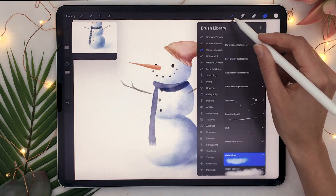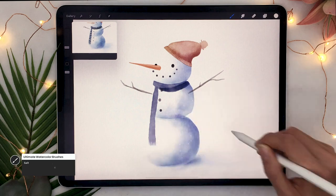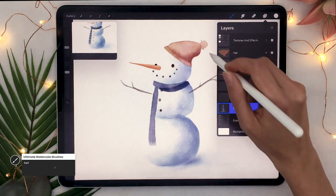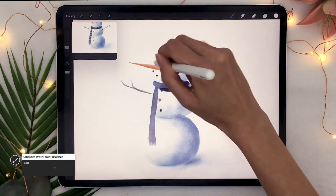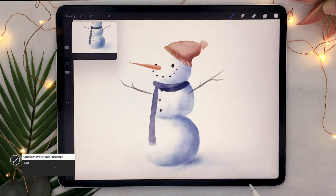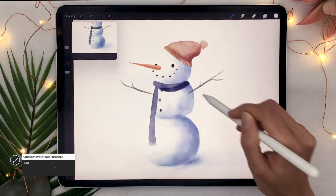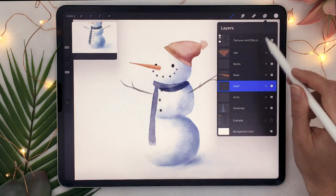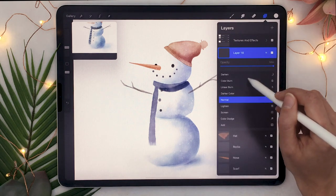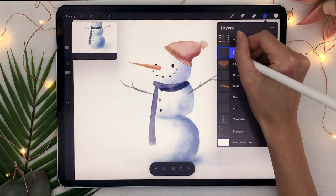If you have the watercolor brushes, pick the salt brush and starting from a transparent or white section of your artwork, drag the brush over the color. It's going to add white speckles on your layers. Go over all your layers — it makes it feel more like watercolor but also looks like snow falling in front of your snowman, which makes sense if it's winter.